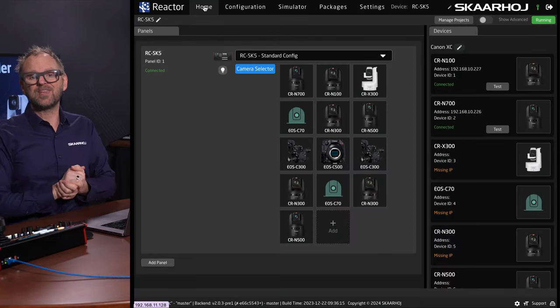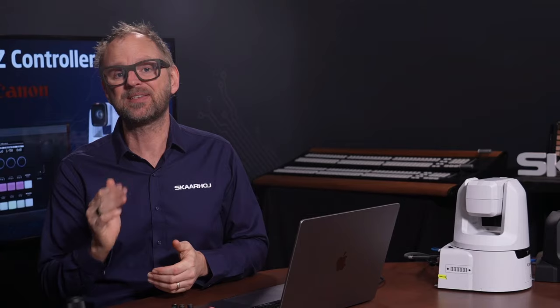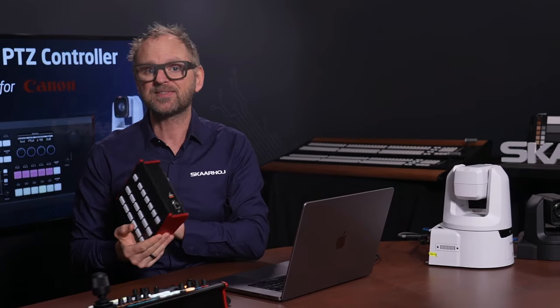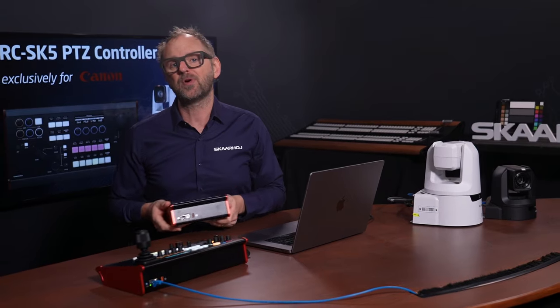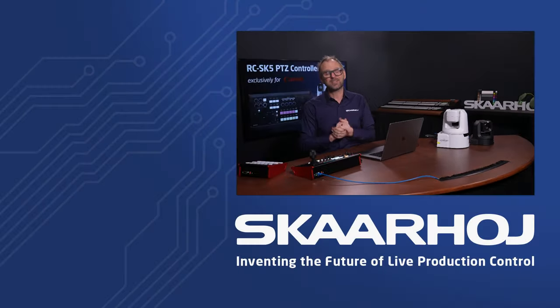That is how Reactor works — the software that runs straight out of the RZ-SK5. Thanks for watching. The RZ-SK5 can be purchased through your Canon dealers. The Frameshot Pro and the RZ-SK5 Pro licenses can be purchased directly from Skahoy. We have put links for the Canon product page, the manual, Frameshot Pro, and the Pro License pages into the description of this video. Please like and subscribe, follow us on social media, and watch out for other videos about Frameshot Pro and the upgrade license for the RZ-SK5.